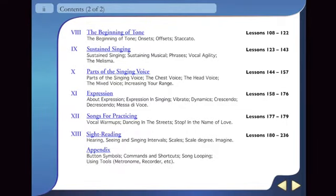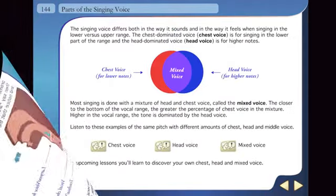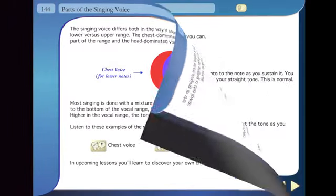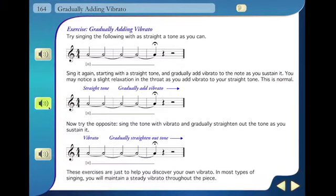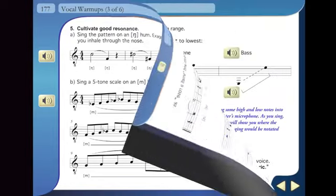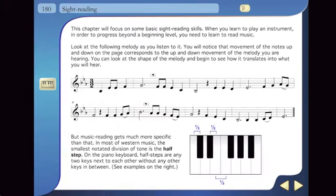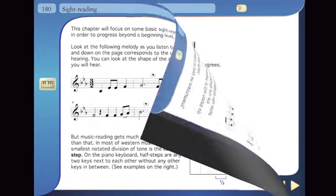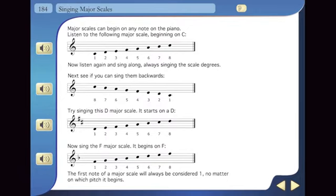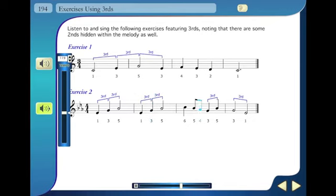E-Media Singing Method delivers over 230 lessons, including The Physiology of Singing, Singing Technique, Tone Production, Vocal Warm-Ups, and Vocal Range. Tutorials are also included that cover sight reading, singing scales, and basic ear training exercises.